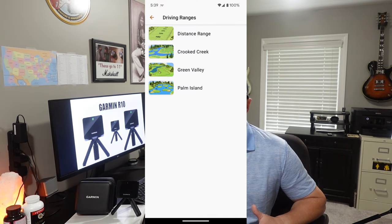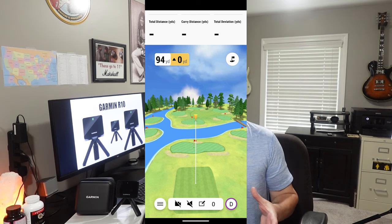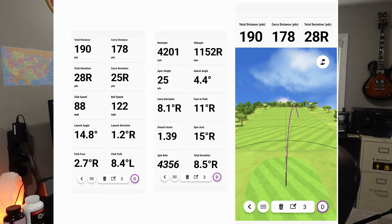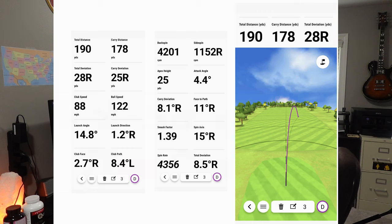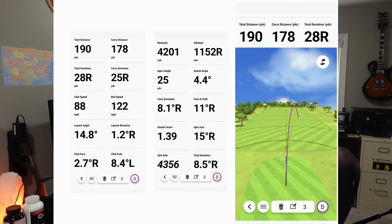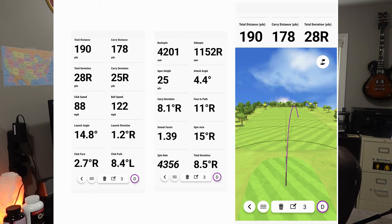Here are a few of the driving ranges, and also here's an example of an iron tracked on my Garmin Approach R10 — some of the radar metrics, club path, and all that good stuff. Looking off to the right, that is one of the swings from one of my irons — I think it was a five iron. You'll see the path was a bit to the right, mainly from the side spin. We got 190 yards of total distance, 178 yards of carry, and total deviation of 28 yards to the right.